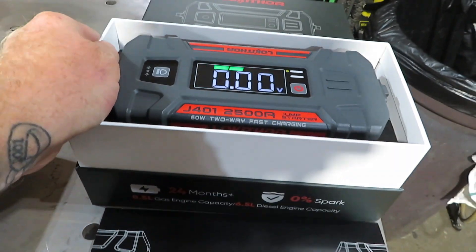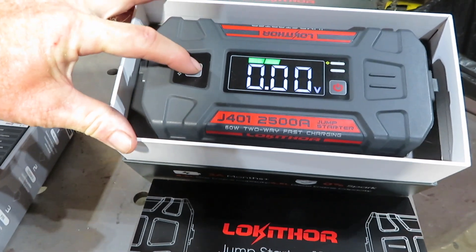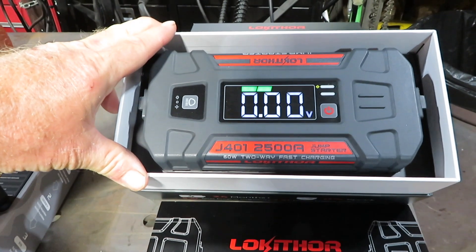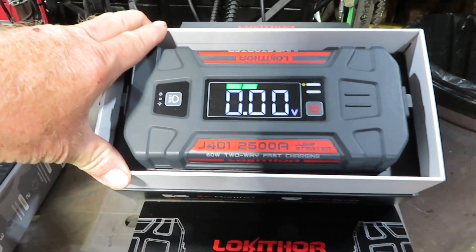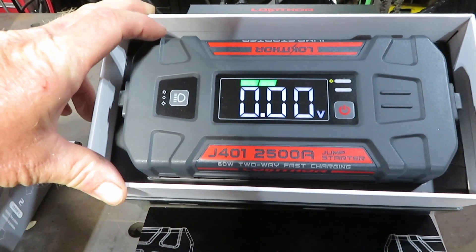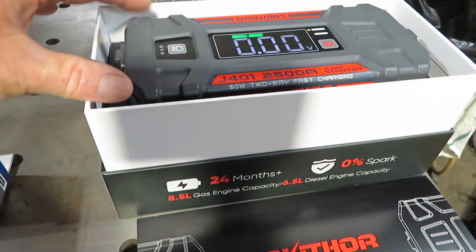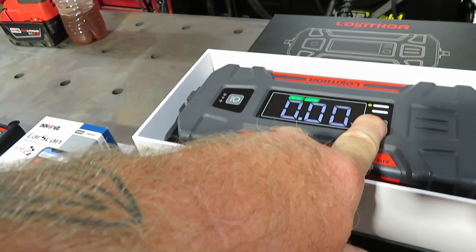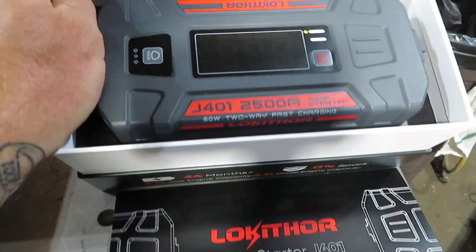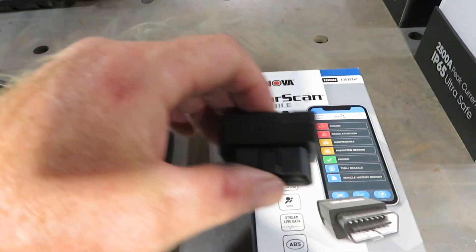It's similar to my other one that I did a video on — the no-code unit — and it's pretty close to the GB150 model I've got. This is close to their 70, so we're going to be reviewing it. Everything is really close, almost the same, but they don't know I'm doing this video.